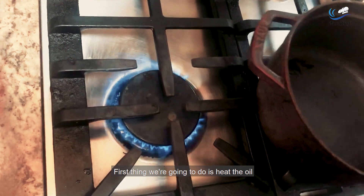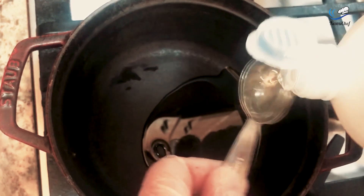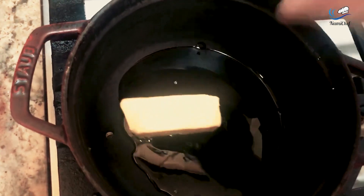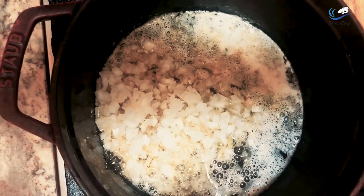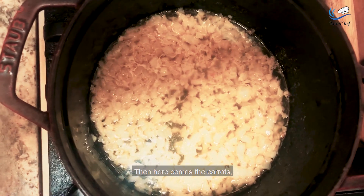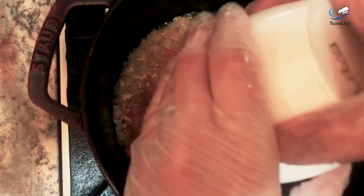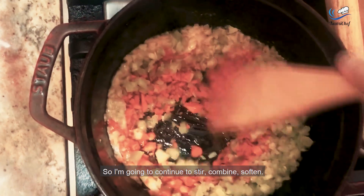First thing we're going to do is heat the oil and then melt our butter. Once that's melted I'm going to throw in my onion, stir that up, and soften them. Here come the carrots and celery. I'm going to stir, combine, and soften.